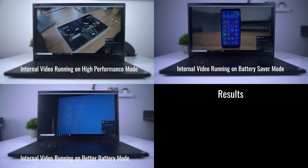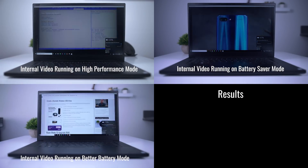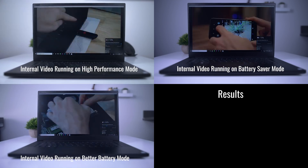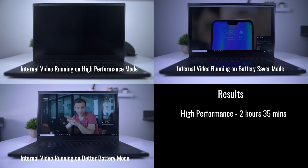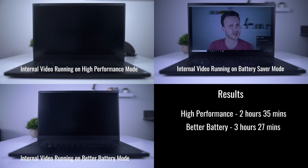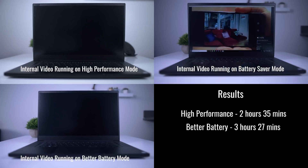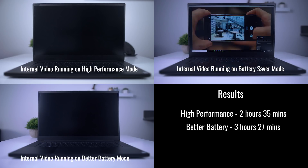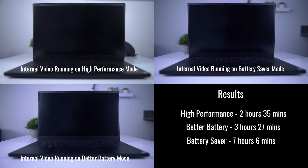Now let's try the manufacturer's most basic test — what they always use when making battery life claims — which is an internal video looping. I left all settings identical to the last test, but this time I played a 1080p video and had it loop endlessly in full screen until each mode died. On high performance it lasted 2 hours and 35 minutes, better battery lasted 3 hours and 27 minutes, and battery saver outlasted them all at 7 hours and 6 minutes.